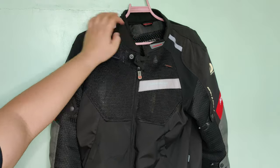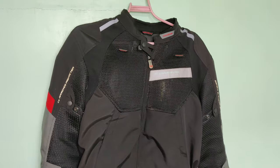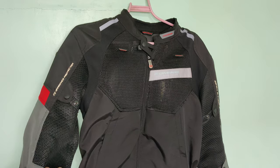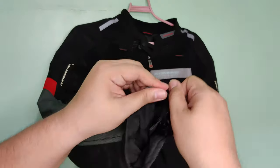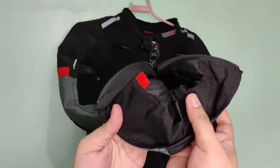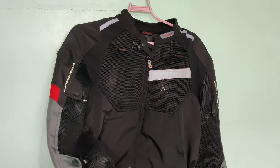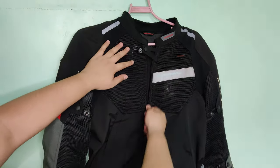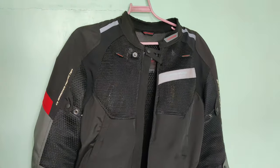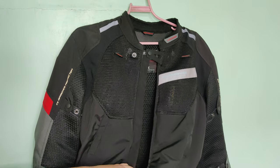And then yung velcro dun sa baba na nakita nyo para makoveran din yung ibaba. So ayan ito yung pagsasara. Pero kahit ano naman, kahit di masyado isara, magdidikit din yan pag umandaro na. So ito yung dalawang lalagyan na nung button is galing dun sa water-resistant na cover — yung lining nya sa loob. May ka-partner yan dito sa loob yung button kanina na pinakita ko.